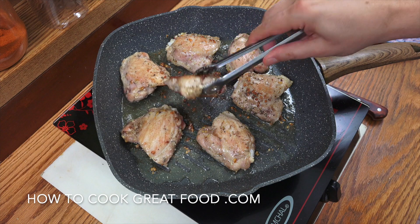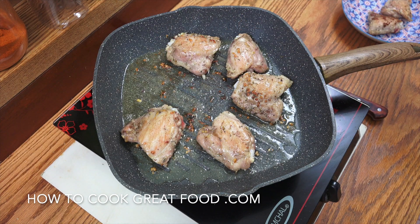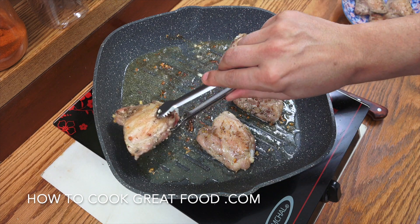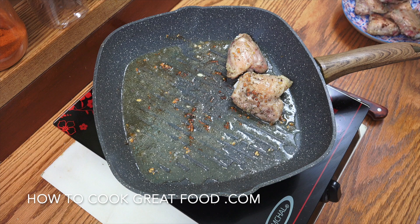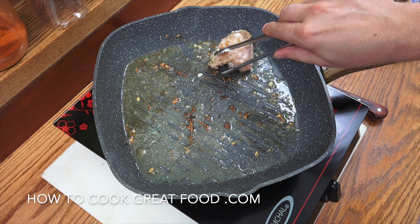Okay, off goes the heat. Get them out nice and gently. If you don't think they're cooked all the way through, don't worry — there's a little bit of pink there — because we're going to be cooking them more a bit later in the sauce.